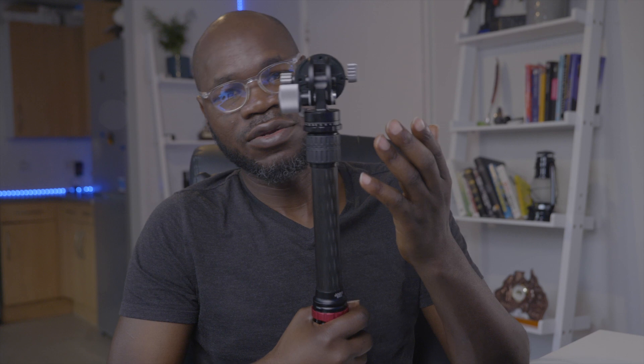A solution for the Canon EOS R5 and R6 overheating issue. Before we get into the video, I want to give away this mini tripod that I put together — very strong with a fluid head. To enter, just like this video and subscribe to my channel, and I will announce the winner on the 30th of August. Wherever you are, I can ship it to you.